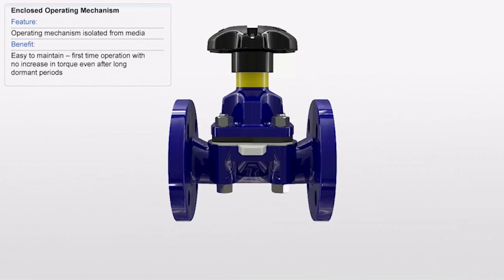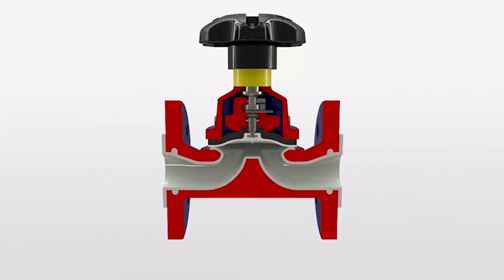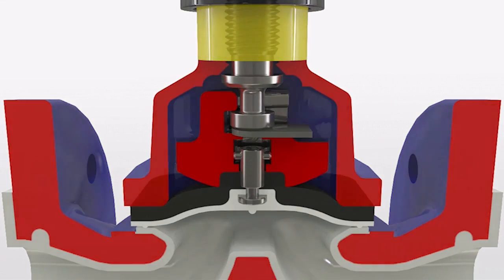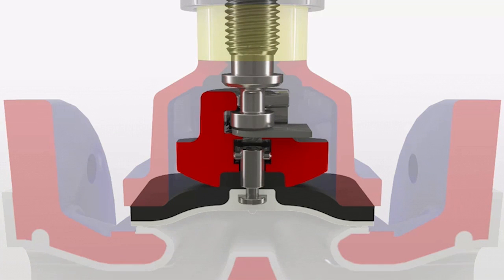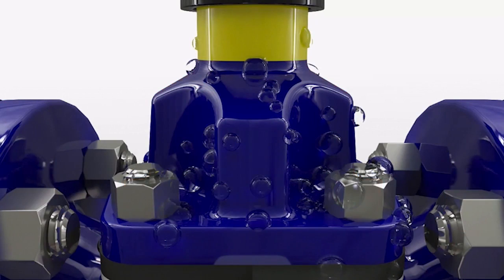The Saunders industrial diaphragm valve has an enclosed valve operating mechanism which ensures it is isolated from potentially harmful process media as well as harsh working environments. The diaphragm forms a natural seal between the compressor and flow region which prevents contamination of the fluid, and the bonnet design protects the inner workings from atmospheric conditions.